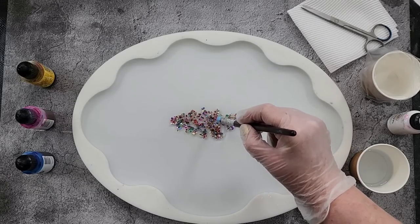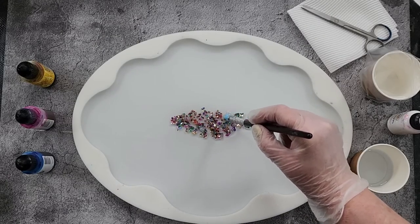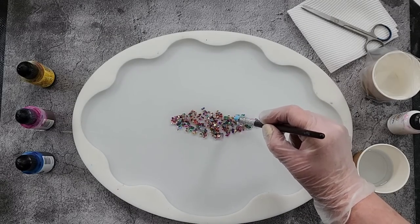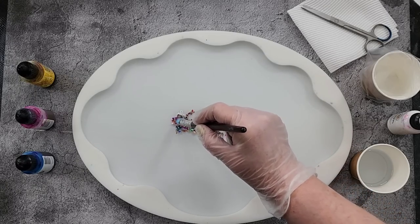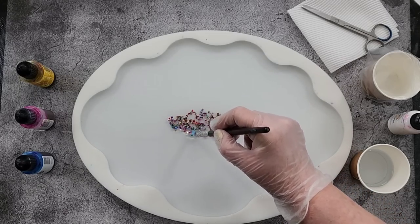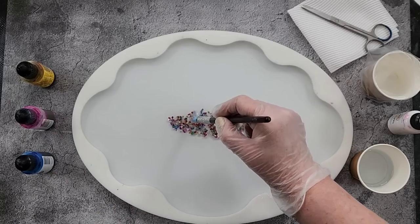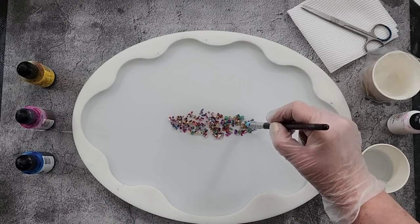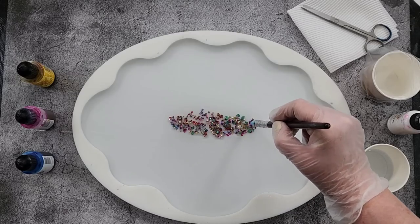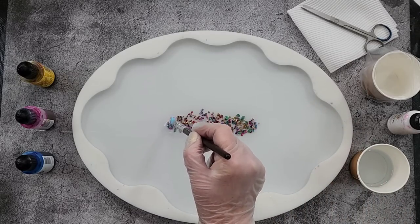I'm using the Let's Resin fast-cure resin. I really like it for my 3D blooms — it's a nice thick resin already, you don't have to wait for it to thicken up. I wait till it gets to 35 degrees. This one is at 35, probably a little bit higher, but hopefully it'll still be okay if I get a wriggle on and pour quickly.